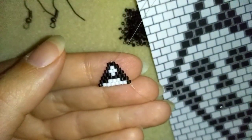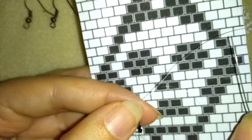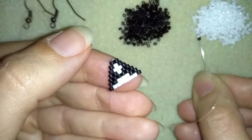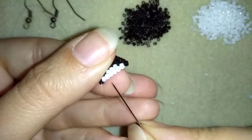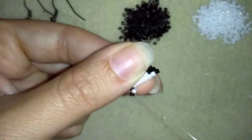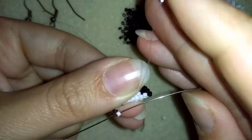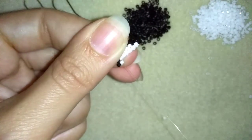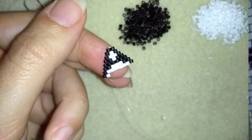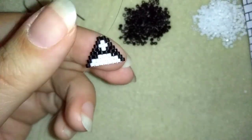Now I'm going to do this row which is one black, seven whites, one black. I'm flipping my work and taking a black and a white first, going through the first thread bridge because I'm expanding my work. Then I'm going through the first white bead, then six more white beads and one black — I'll do this off camera and I'll be back. And here I am where I'm adding my last black bead from this row, going to flip my work.